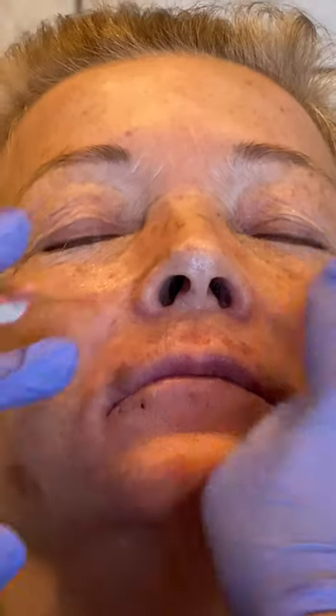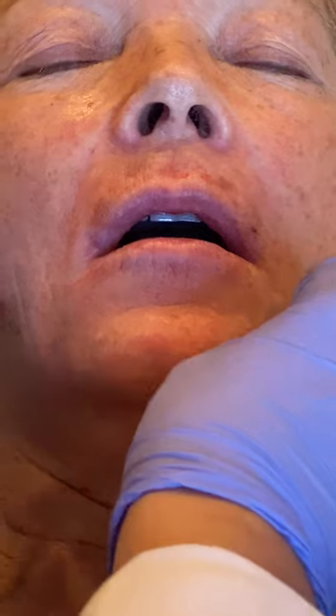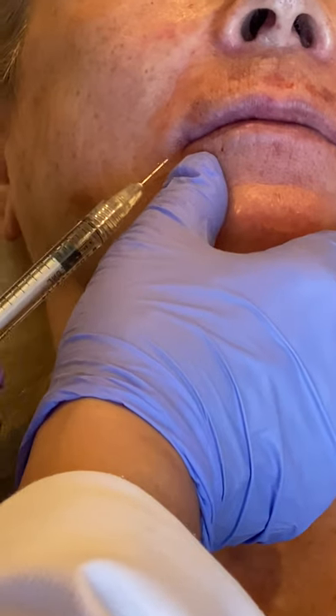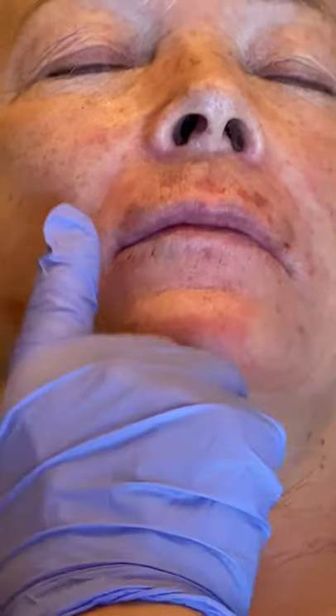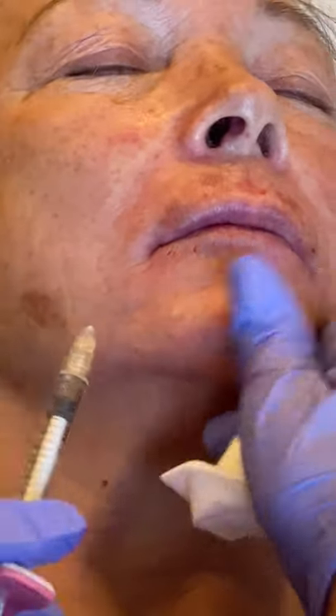So there's a little more swelling above, but of course that will go down. Now can you open slightly? Yeah, that's good. Getting close. And then we want to do just a little bit in the corners here. I know you want these little nice here, like a little superficial.